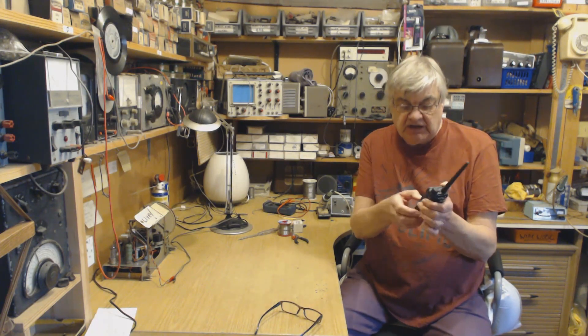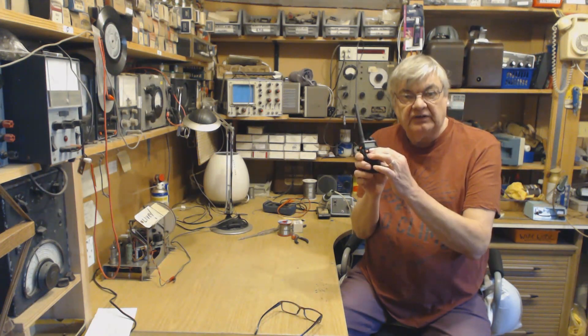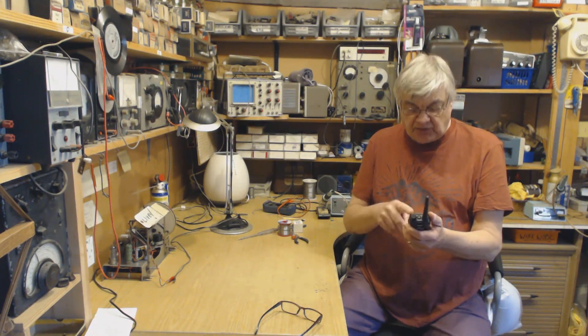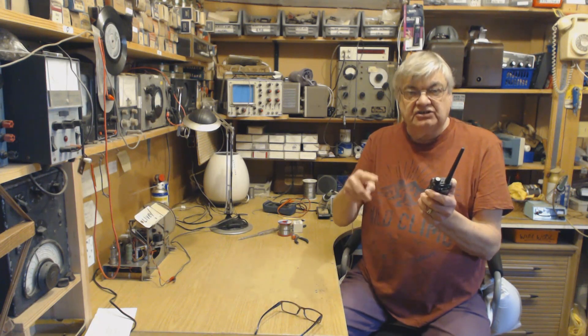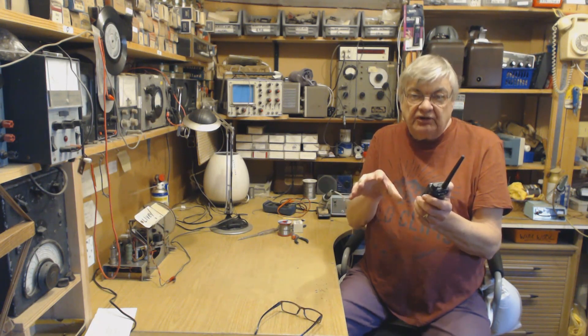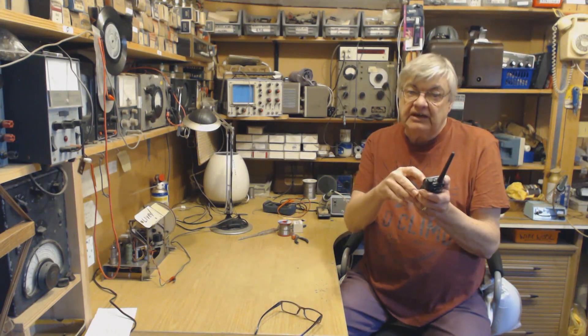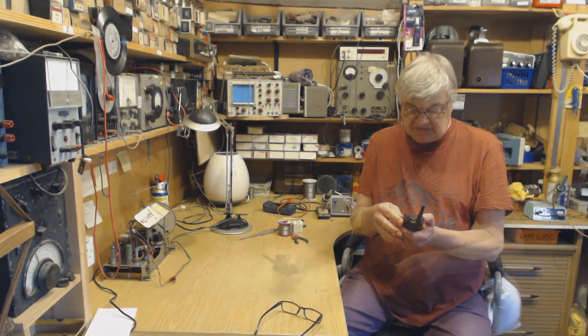When you've typed 446.006, use the up/down buttons to step the last digits - it'll say 75 or 25 and so on. If you can't get 446.00625 directly, type 446006 then use the up/down buttons to reach the frequency you want.